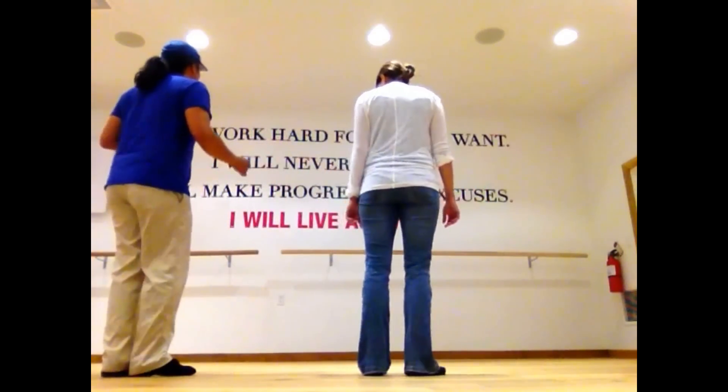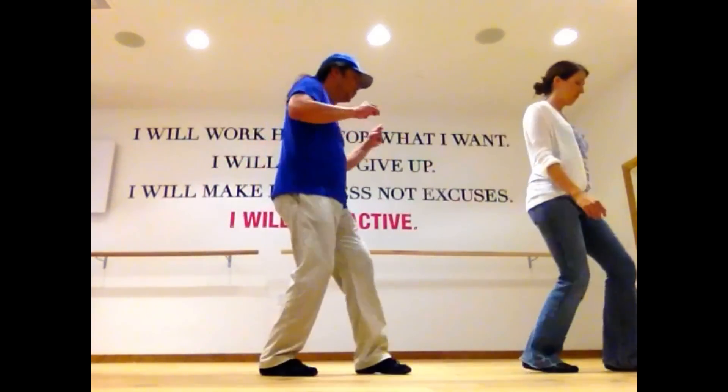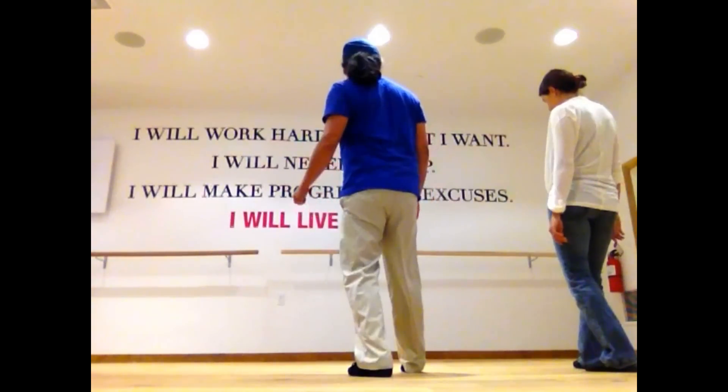Five, six, ready, go. Cross, kick, and cross, and turn to the right, and turn to the left. And stomp. Left, right.